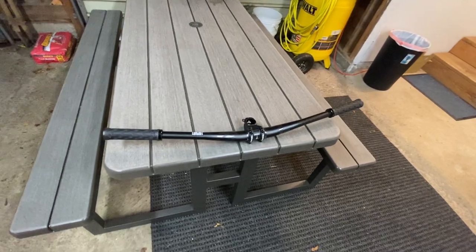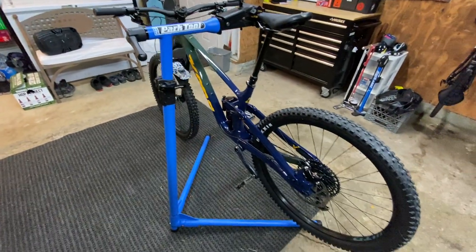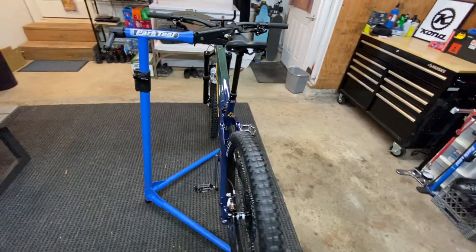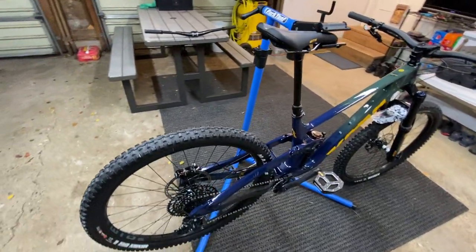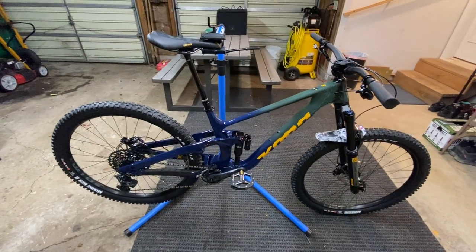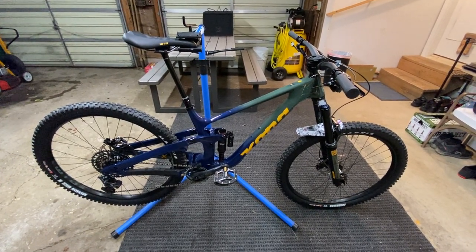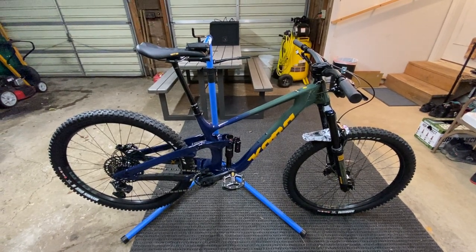The one complaint I had was the stock bar and stem. On a seven-thousand-dollar setup I'd like to see a little higher-end components. But all in all it's a pretty good bike — I think a lot of people will want to upgrade a few things anyway. It's a beautiful bike, can't wait to throw a leg over it and see how she does. Let me know what you guys think in the comments below — thanks for your time.